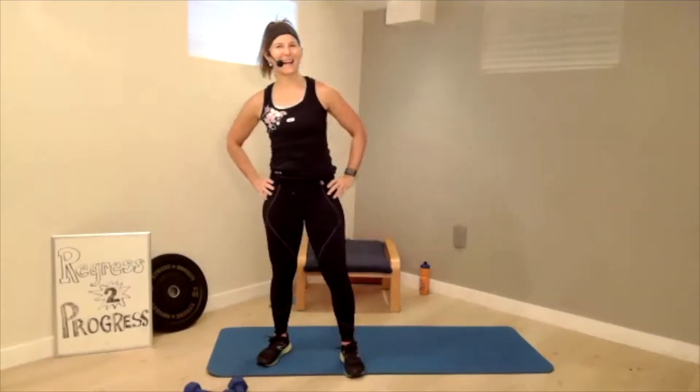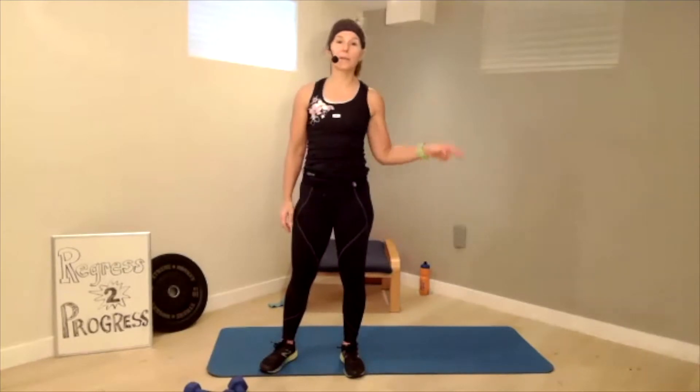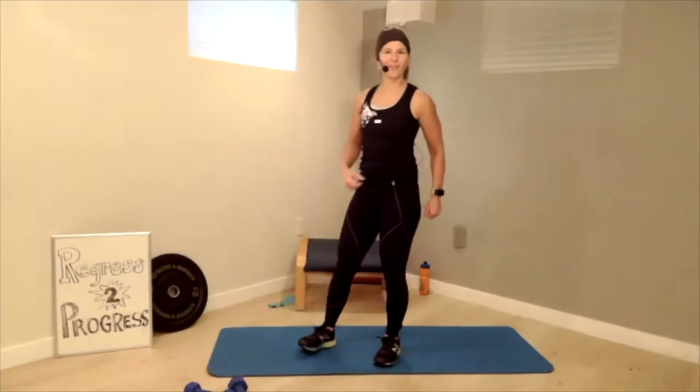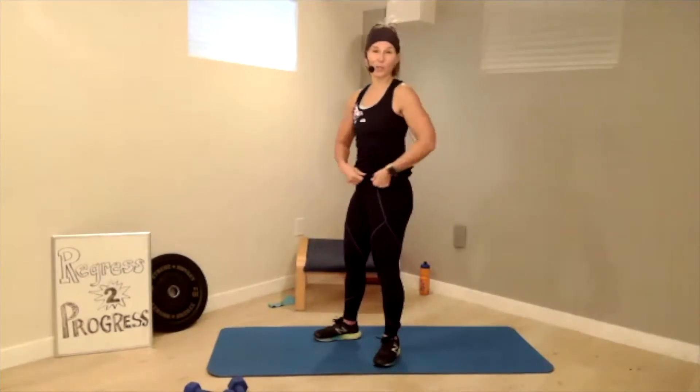Welcome to Core Blast. My name is Adele and today I'm going to lead you through 30 minutes of a core workout. Today's focus is going to be activating the gluteal complex and strengthening it. And then the next set, we're going to work on some anti-rotational exercises. So let's get on the floor and start activating those glutes.